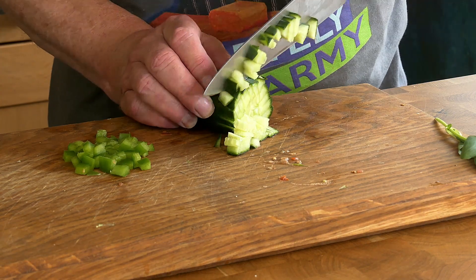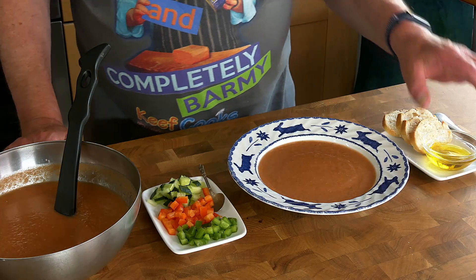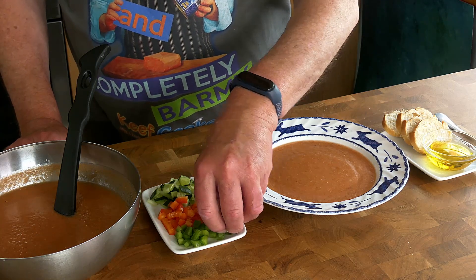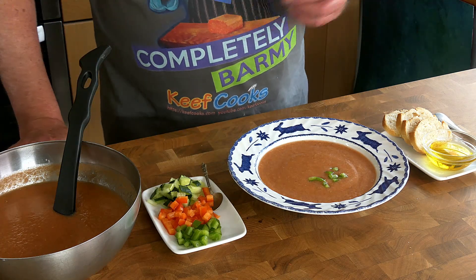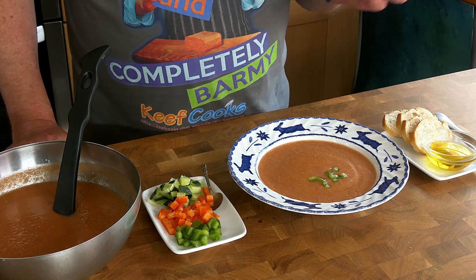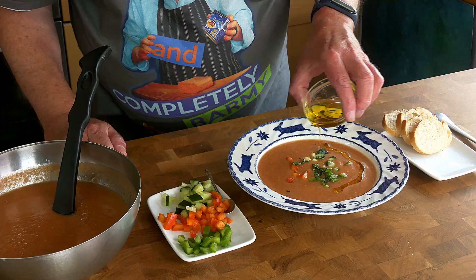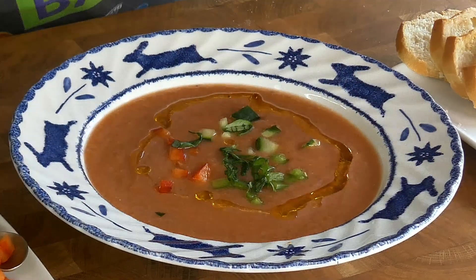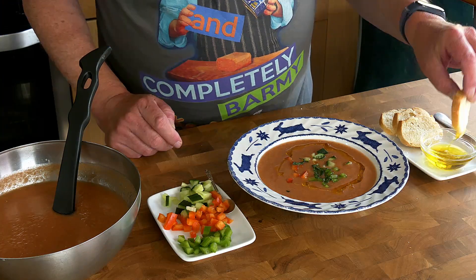Finally, diced a bit of cucumber and some red and green peppers for garnish. Lovely cold soup and a range of adornments. In Spain when I've had this, the waiter would come with a plate or tray with little bowls of all these different things — cucumber, red and green bell peppers, maybe little bits of onion, croutons, all manner of goodies — and they'd say which do you want and you say all of them. A little dribble of olive oil. I couldn't be bothered doing croutons so I've just got some little bits of bread dipped in olive oil.